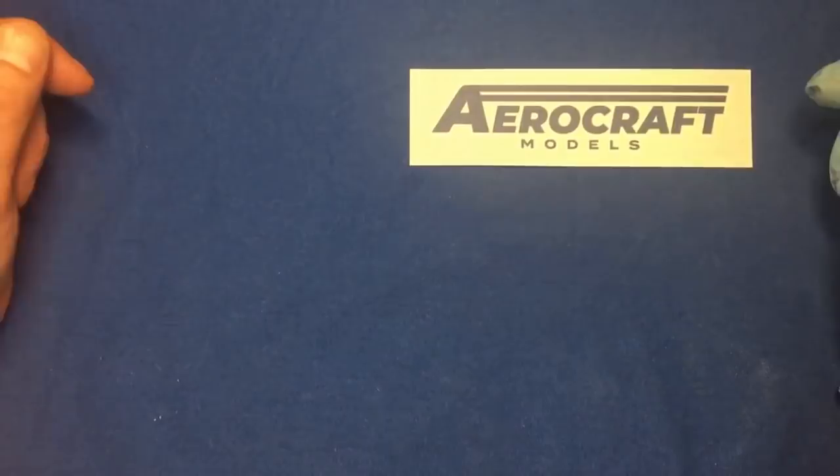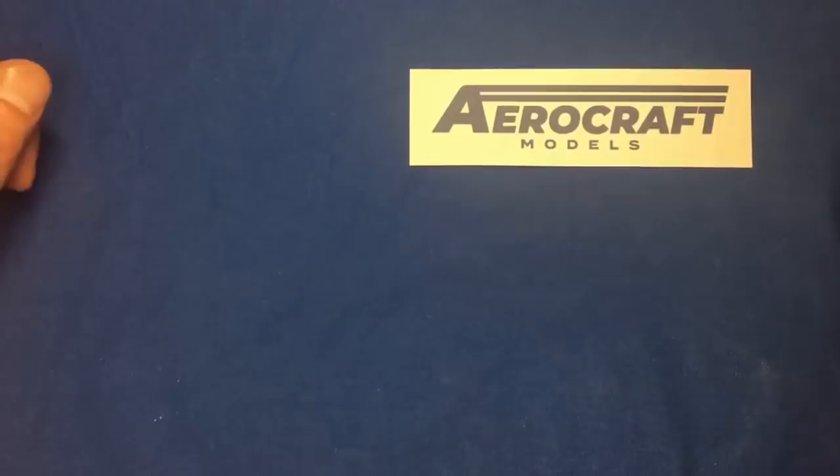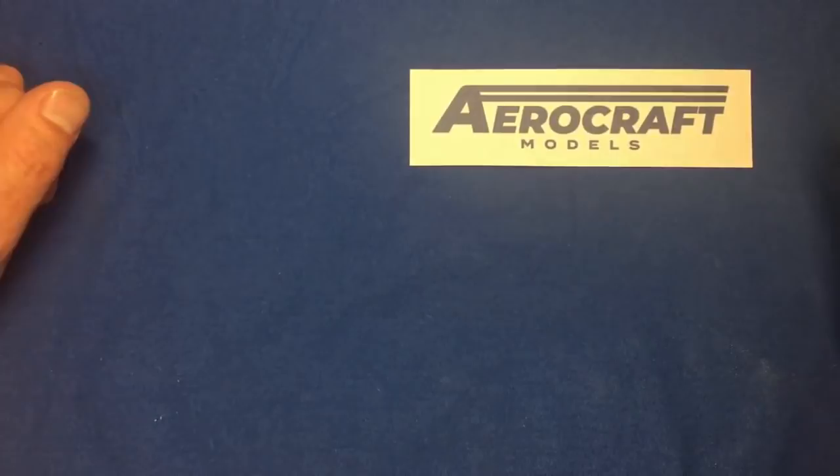Hello ladies and gentlemen, welcome back to the channel. I've got another review for you today and another new product. This time we've got some brass metal undercarriage legs from a new company called Aerocraft Models. They're an English company, been around for about a year, run by a guy called Alistair.